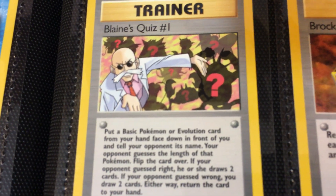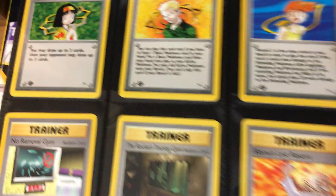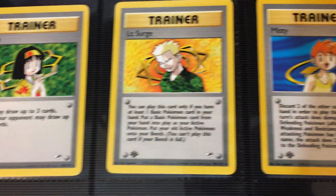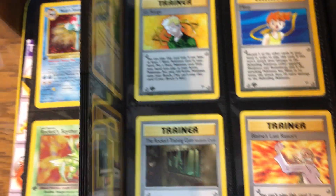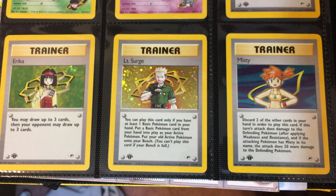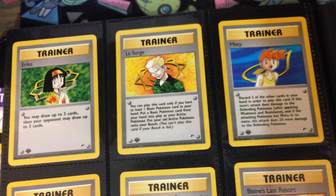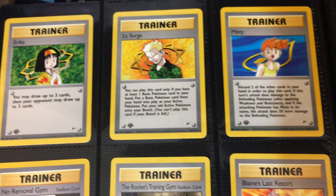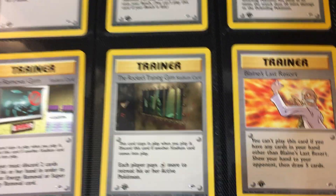We got Blaine's Quiz number one. Then we have the non-holo Brock, and then the charity card featuring Erika. The thing I like about these non-holo trainers is they're a little bit different. Those are the non-holo variants, and then you can see the difference between the holos — a little more full body versus a little more focused on the upper body. I like that. Anytime you do a little variant, it's always quality. Any unique art is a good thing.